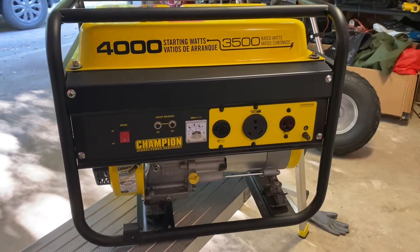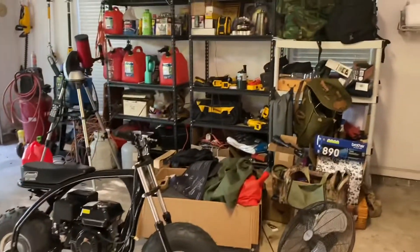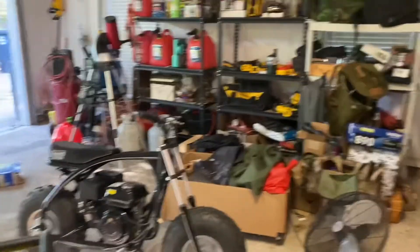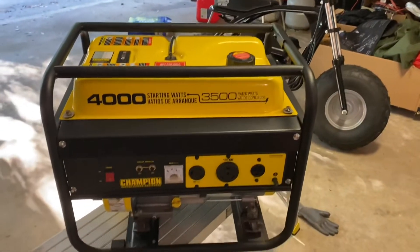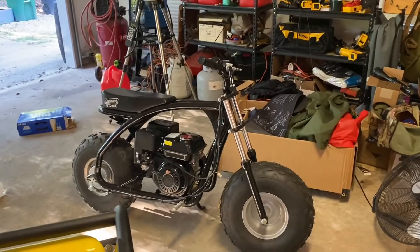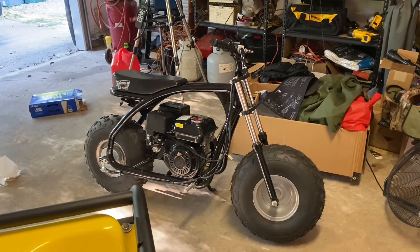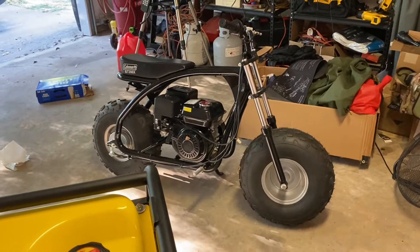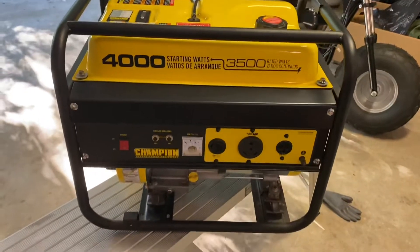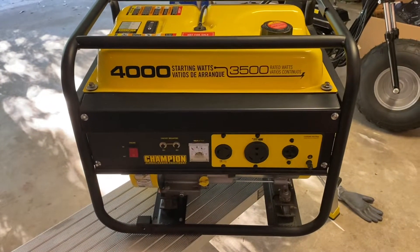Hey guys, as some of you know we spent yesterday going through the shop getting things cleaned out and organized, getting some of my small engine stuff performance checked. We had the BT 200X Coleman off-road minibike which started up without a flaw and ran just fine. The Champion 4000 generator, which is the more important item, did not start.